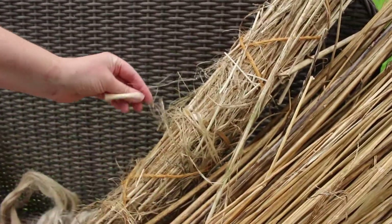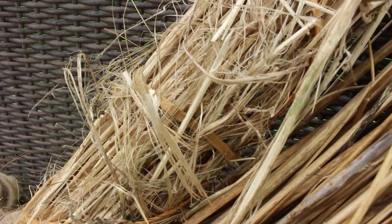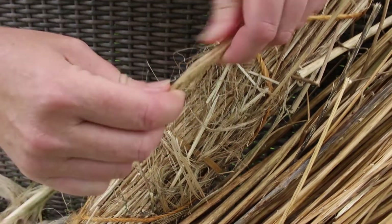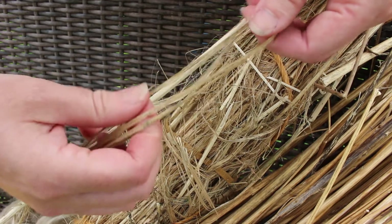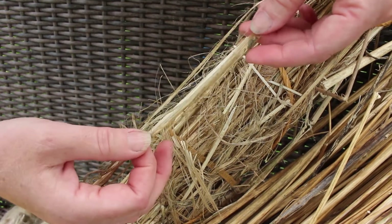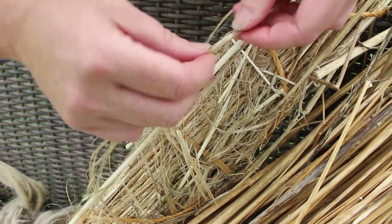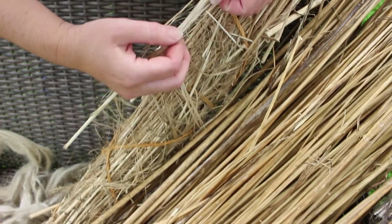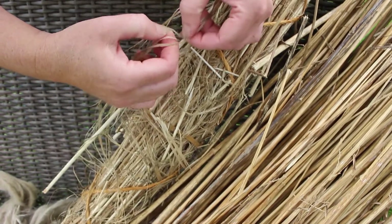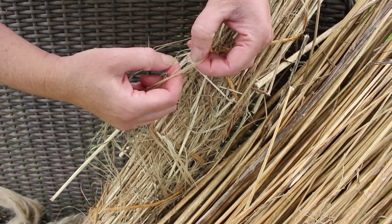This is water-retted. It's been put in a tank or in a stream or whatever, and you can see how it has broken the stem down. The fibers are coming off and you can see that it's a blonde color. These water-retted stems seem to come off in flat strips and they're still a little stuck together between the fibers.